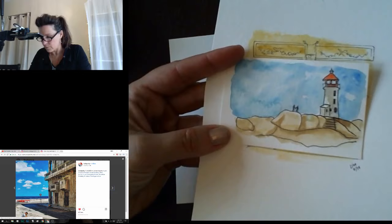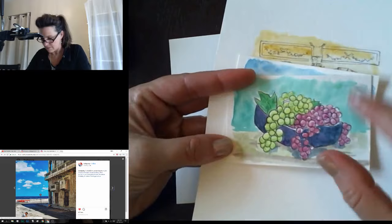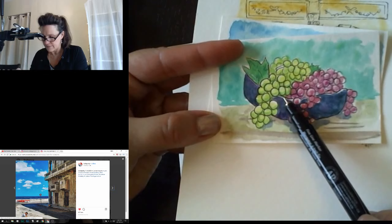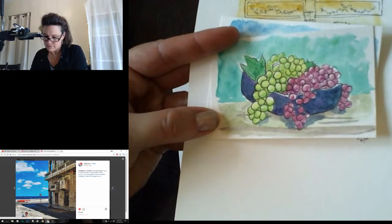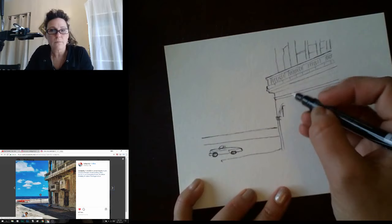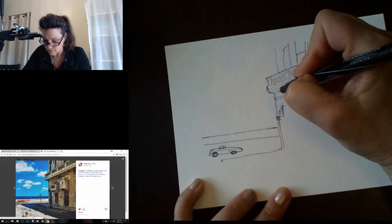Same with this lighthouse sketch — the lines don't define where the color goes, and that's what makes watercolor so interesting. Same with these grapes — the color goes outside the lines, and sometimes I don't fill it in all the way, leaving a highlight. The shadows don't have to be the right colors. Nothing is actually the color that it actually is — that's a neat thing about watercolors, you can just go with it.